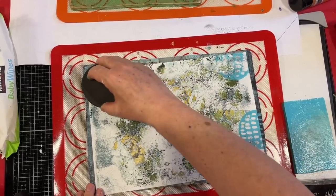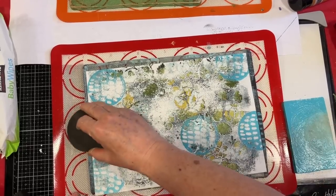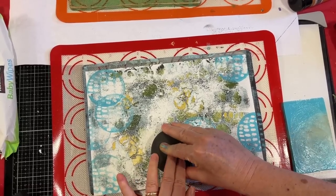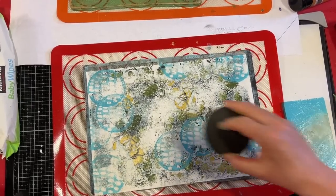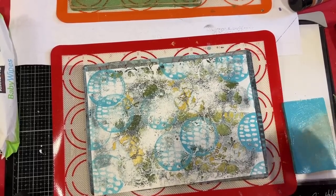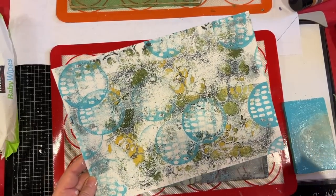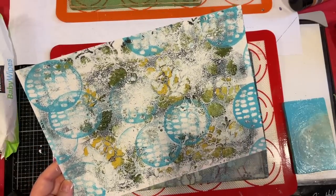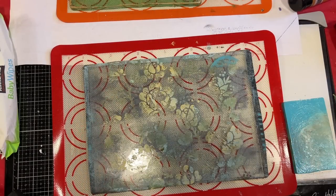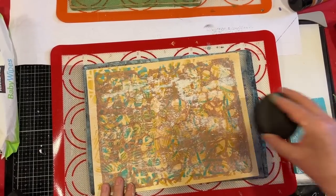Definitely not exactly what I had planned, but we're going to keep working on it. I'm going to let that dry a little bit. Meanwhile, I think I'll put some of these mark-making pieces on this one.